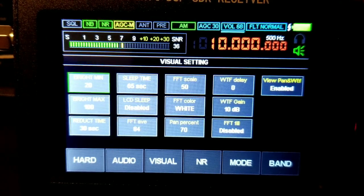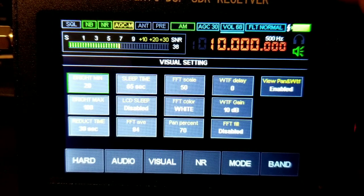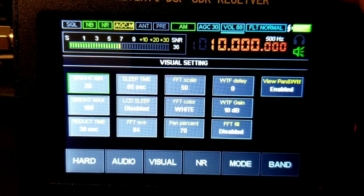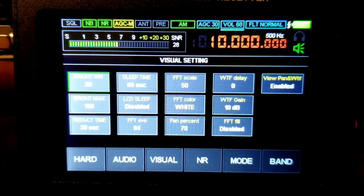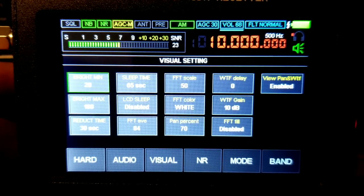For visual settings, this is just to change the color of the waterfall. You can adjust the brightness right here if you want it brighter.